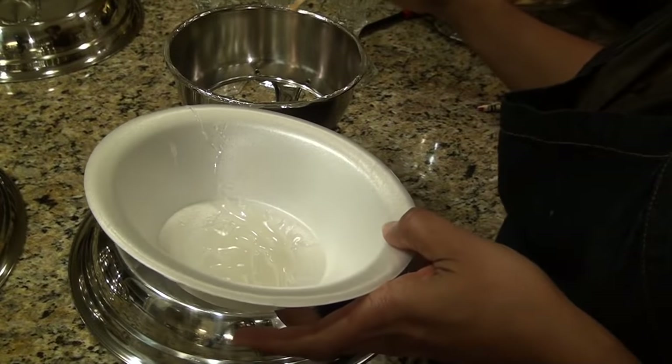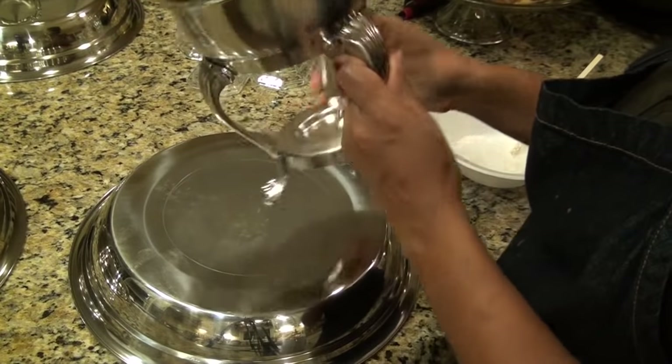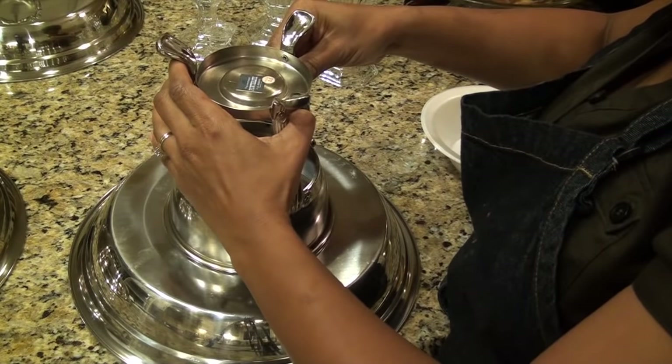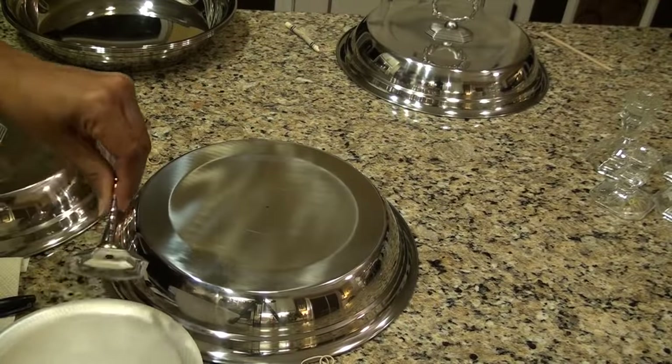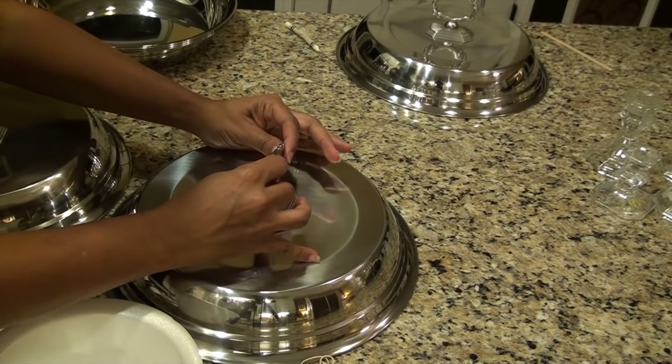Using my Gorilla Glue epoxy, I attached the chafer bottom to the bottom of the pan, and the silver napkin ring holder to the pan I'm using for the top.